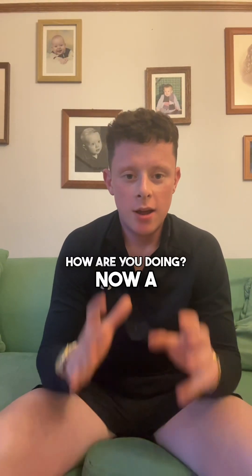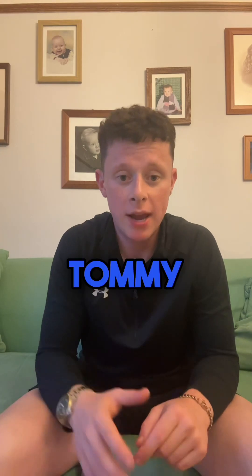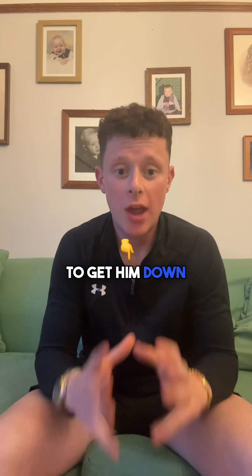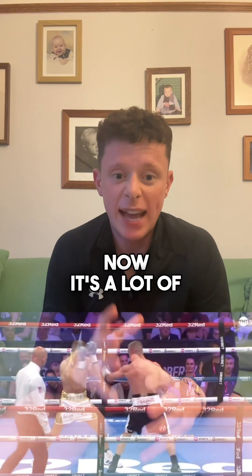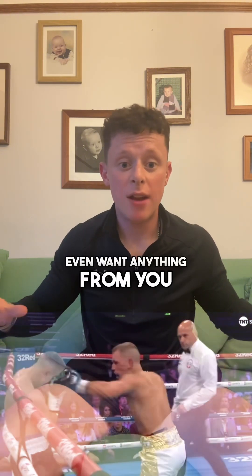Alright guys, how are you doing? A couple of weeks ago I helped a boxer called Tommy cut 8kg on the week of his fight to get him down to weight. It's a lot of weight to lose, but I'm going to tell you exactly how we did it, completely for free.